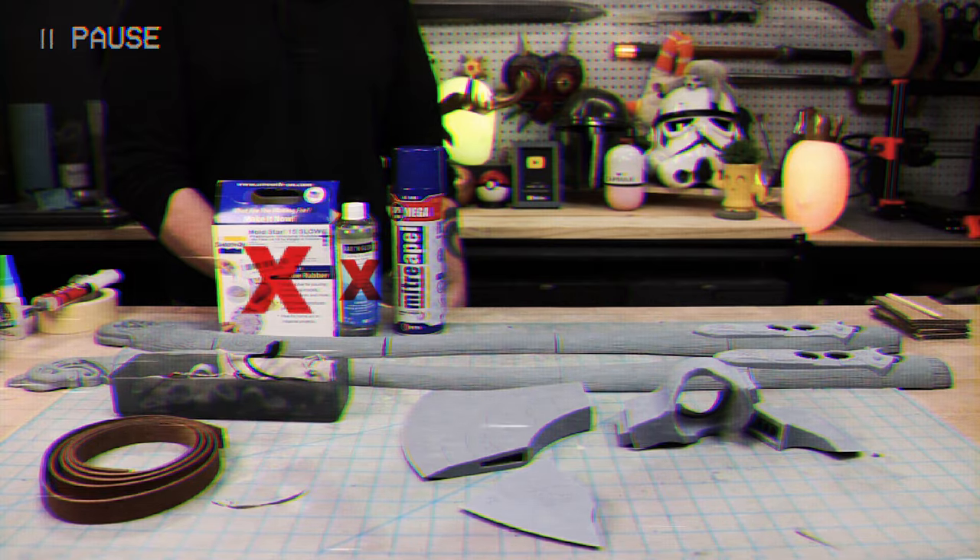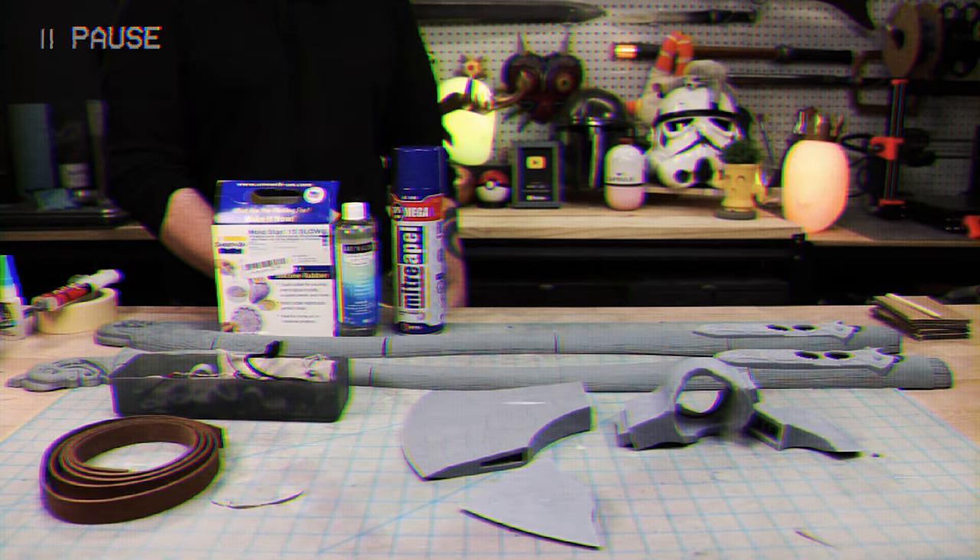Hey, James here. David ended up changing a lot of plans on this build, so the other products you see here we didn't end up using. We'll have a full list of supplies we actually used in the description below.